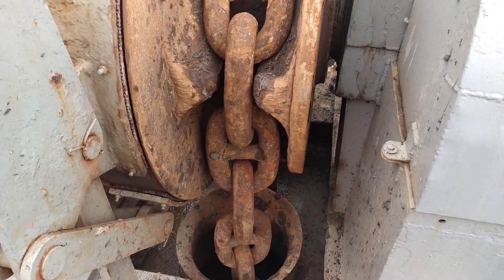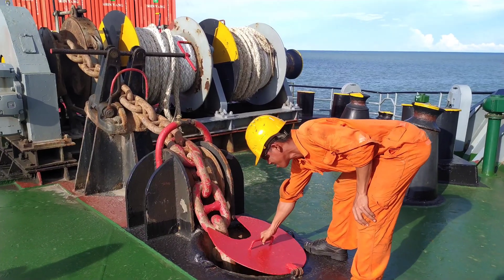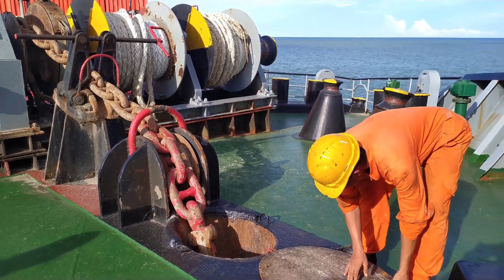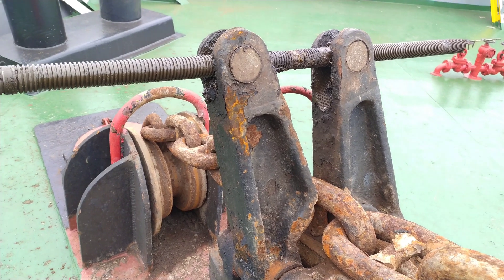You can see the spurling pipe. The anchor chain comes out from the chain locker, through the spurling pipe to the gypsy, and goes out through the hawse pipe. This is the hawse pipe and its cover. This is the ship's bow stopper.